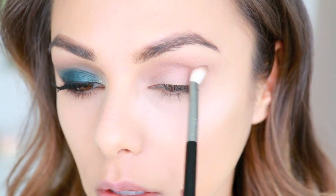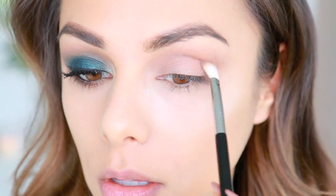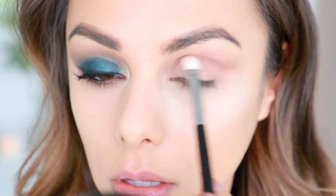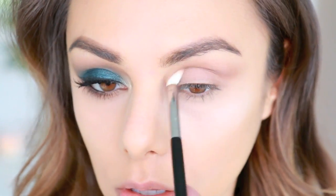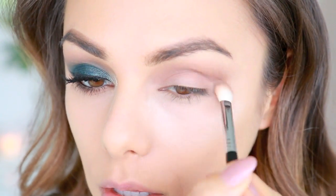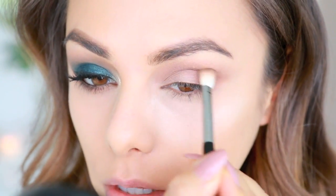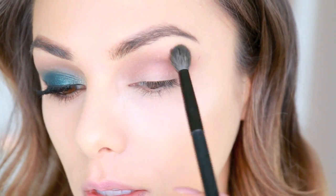Using a slightly denser blending brush, I'm taking the darkest brown from the palette and focusing it more in the actual crease of my lid — not taking it up as far as the lighter brown, but really creating that sideways-S shape where the shadow goes out a little at the corner. This helps create depth and dimension and gives it more of that smoky feel. It's a great base for a colorful eyeshadow because it lets the color look really nicely blended.